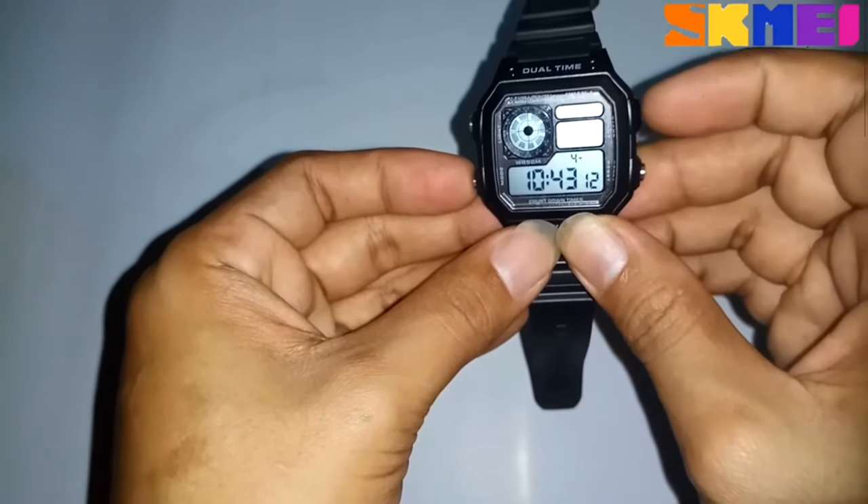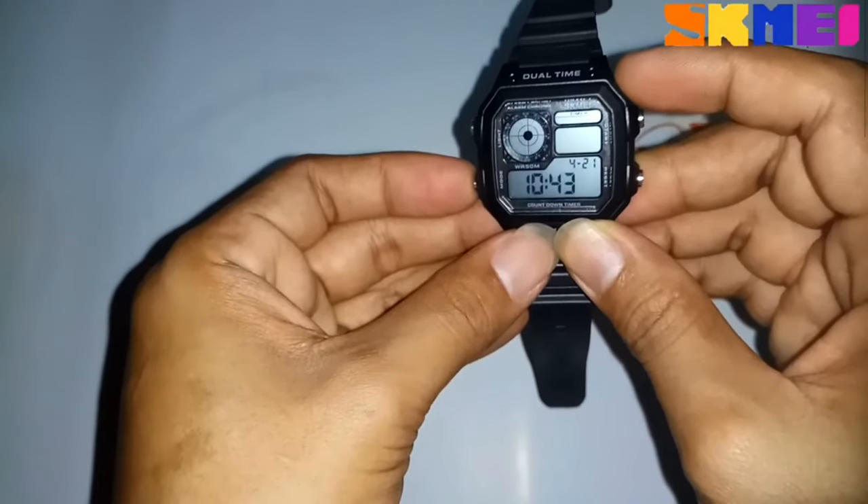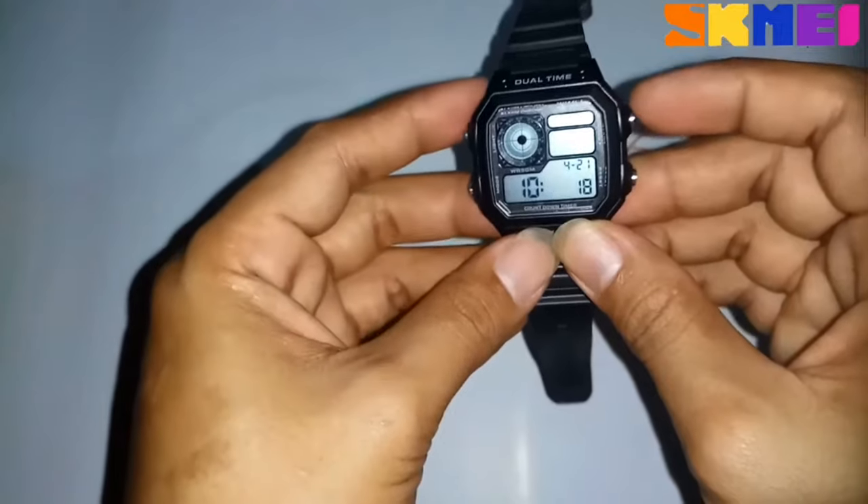Press mode and press reset to set the date. Then press mode one time and press the start button to exit the setting.